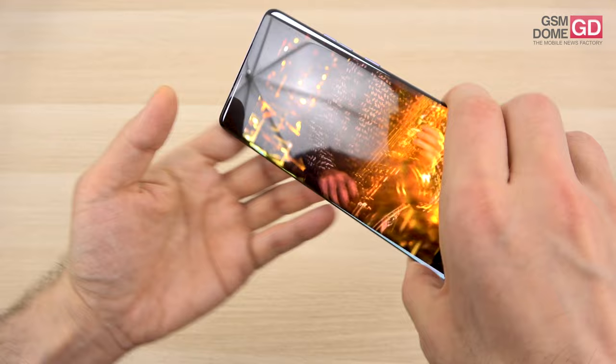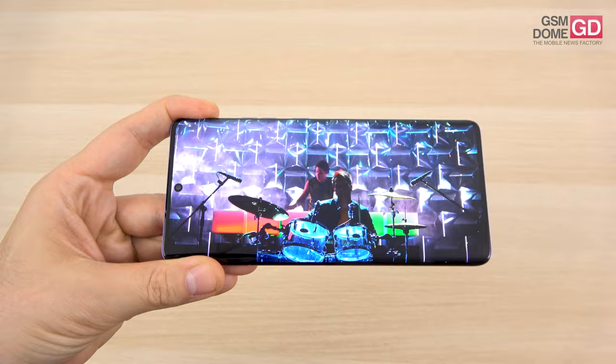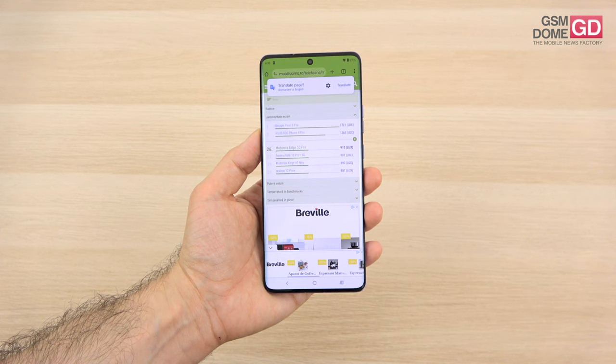It's definitely an immersive panel with beautiful colors. The curved edges help with immersion, with wide viewing angles and excellent contrast even in the full sunlight of Morocco. We measured the brightness and achieved 910 lux units, which means it's above the likes of the Redmi Note 12 Pro Plus, Motorola Edge 14U, the Nothing Phone 2A, and Galaxy S22.